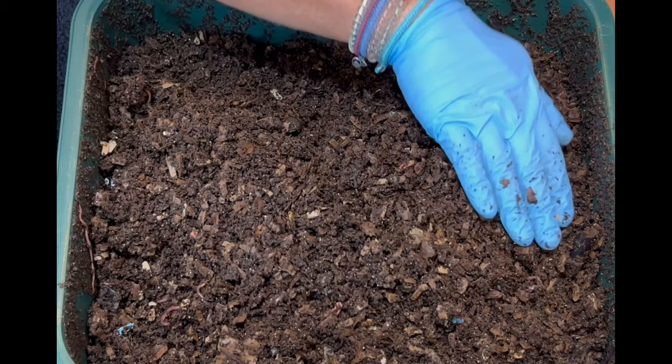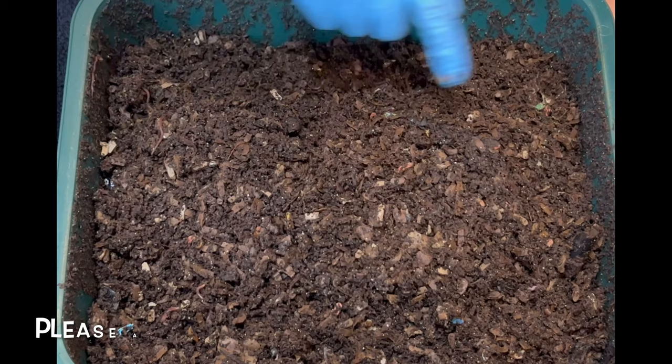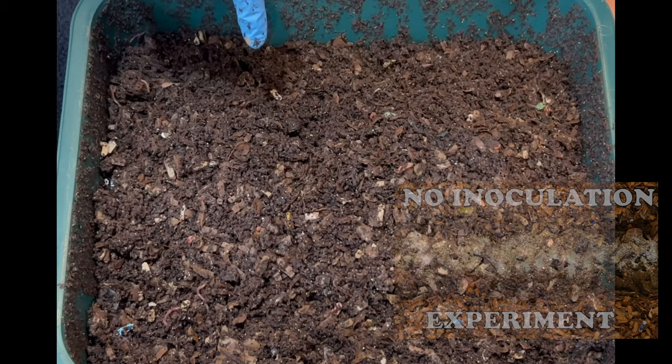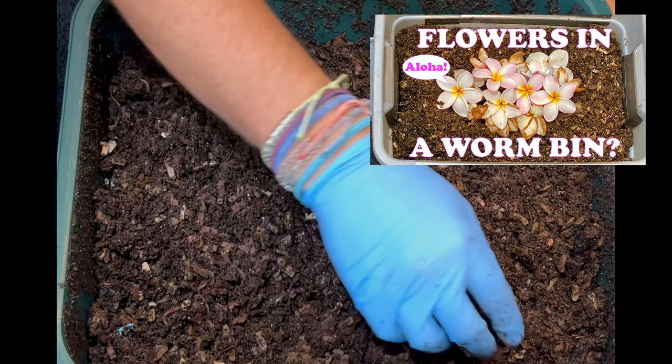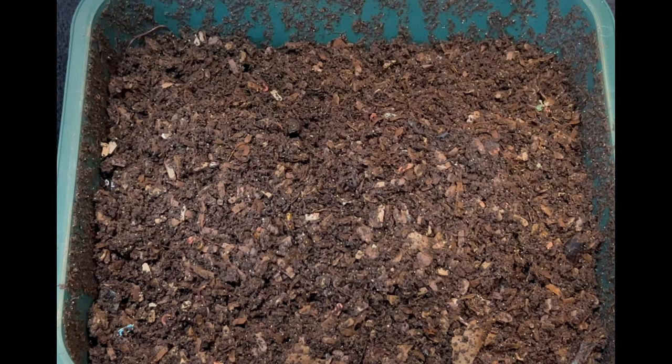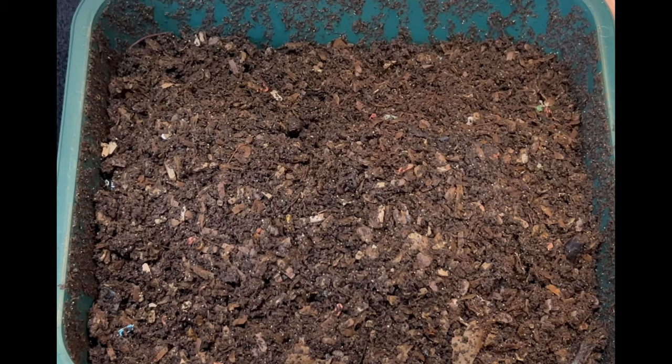I may show up in seven days and find they've eaten it all, but I expect this will take probably 10 to 14 days. Put your guess in the comments — one: which do you think will go faster, the sweet potato or the apple, and two: how long do you think it'll take? I've done other experiments across all three of my bins — three playlists — so you can check those from start to finish. If you want to subscribe I'd appreciate it, and a like too. Happy vermicomposting everybody — take care!